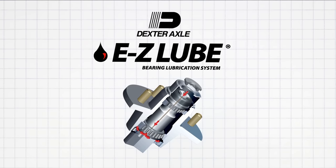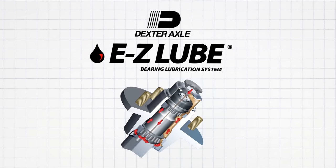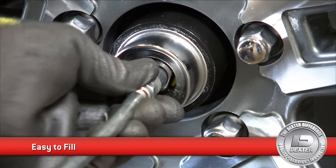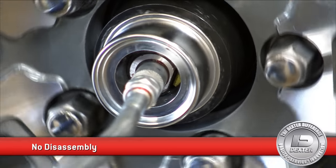It's designed to allow grease to easily flow to both the inner and outer bearings for a complete repack. It's easy to fill too — there's no disassembly to deal with. Just attach a grease gun at the spindle end and inject the grease.